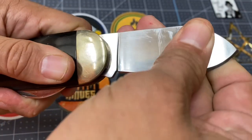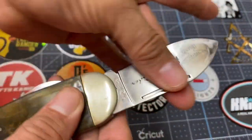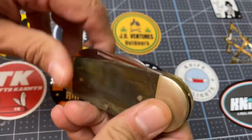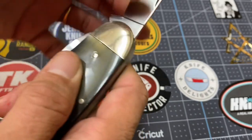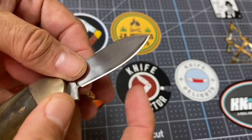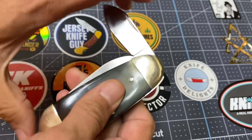Trying to see some numbers so I can tell you the number designation, but I think it's hidden behind the bolster. Let's check the small blade out. Never been used, this one. Very sharp. I tell you what, this was a joy to carry in my pocket. I really enjoy it.